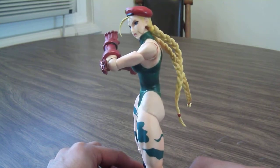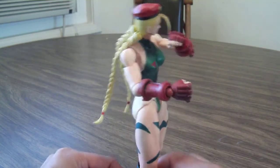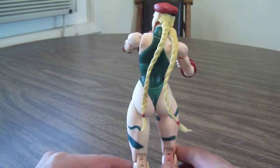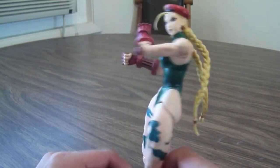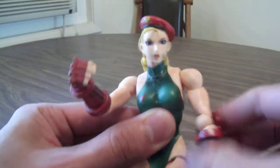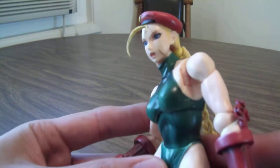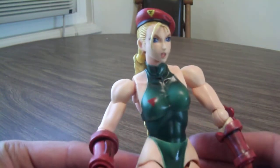I got to say, this is a pretty nicely sculpted figure. They definitely captured the look of Cammy pretty well, and the paint came out pretty good too. Taking a look at her face, the expression and paint on the face came out really great — definitely the look of her in the game.